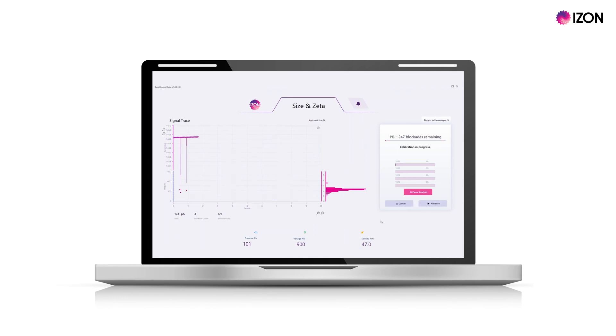The software will now run the calibration for zeta measuring at your set voltage both with and without pressure applied, then at 80% and 60% of your set voltage at zero pressure. This allows the system to distinguish the impact of the electrostatic forces from the electrophoretic forces.